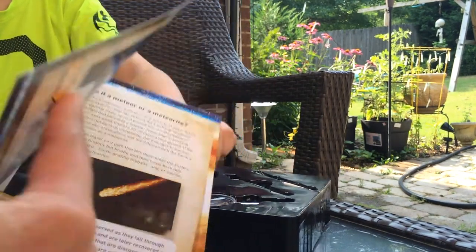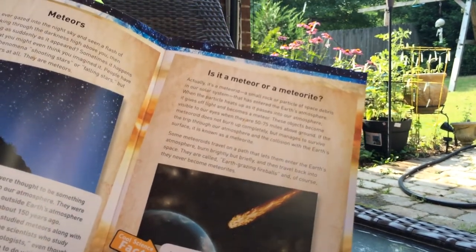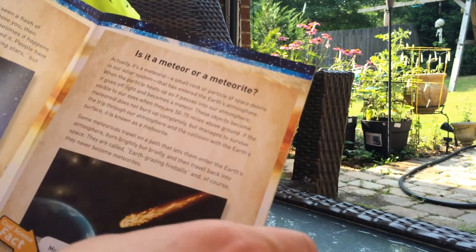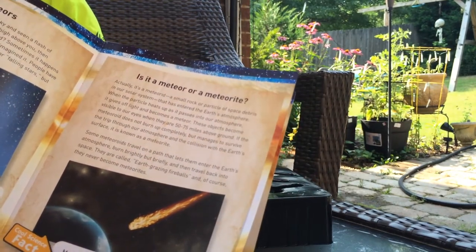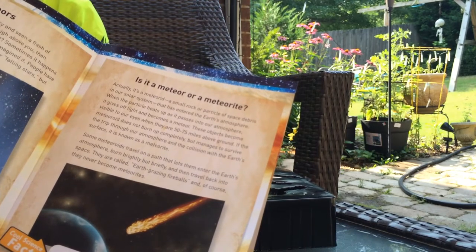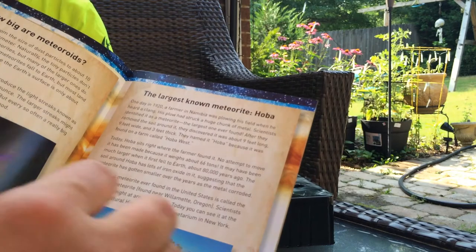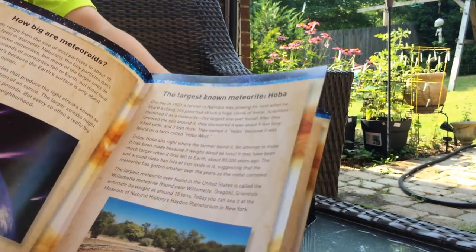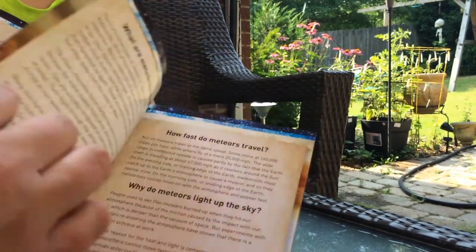So there's a learning guide about meteorites. Science facts — the difference between a meteor and a meteorite. Actually it's a meteoroid: a small rock or particle of space debris in our solar system that has entered the Earth's atmosphere. Lots of good facts here. If a meteoroid is bigger than 10 meters, astronomers classify it as an asteroid.